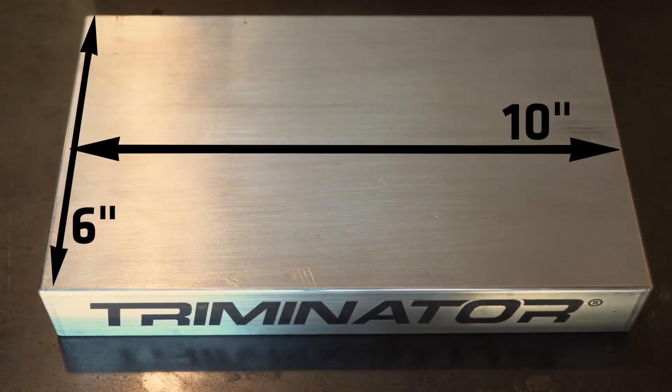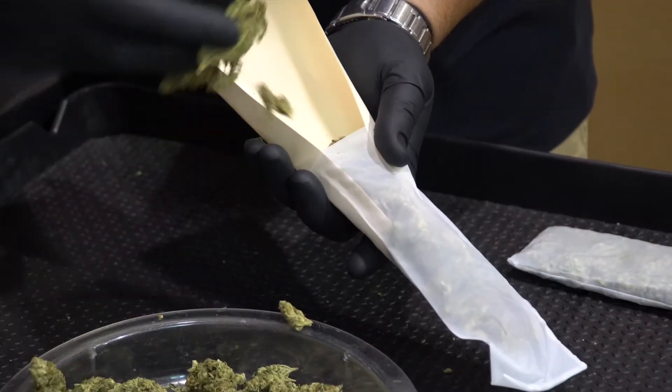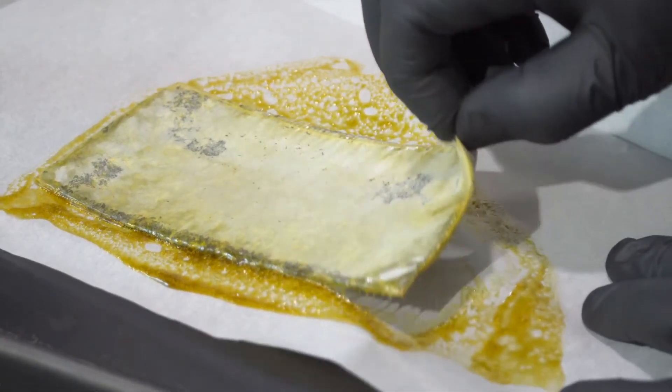With more platen space than leading competitors, our 6 by 10 inch platens provide the most commercial versatility for use pressing cannabis flower, bubble hash and kief, while at the same time maintaining a short travel distance for the oil.